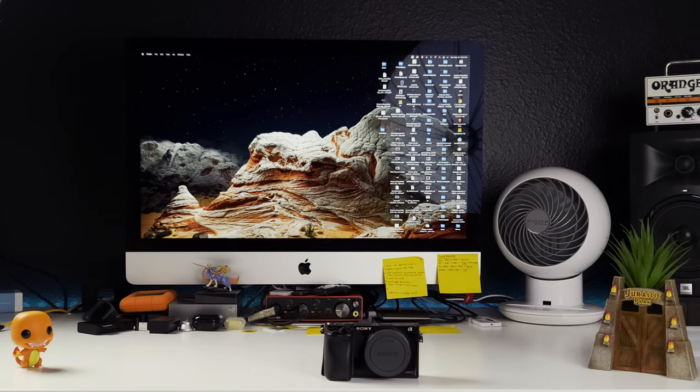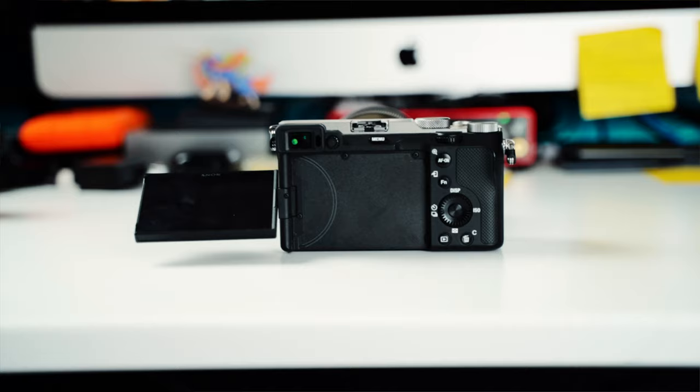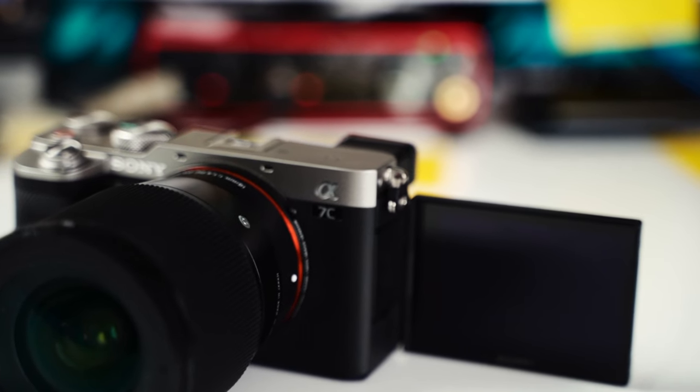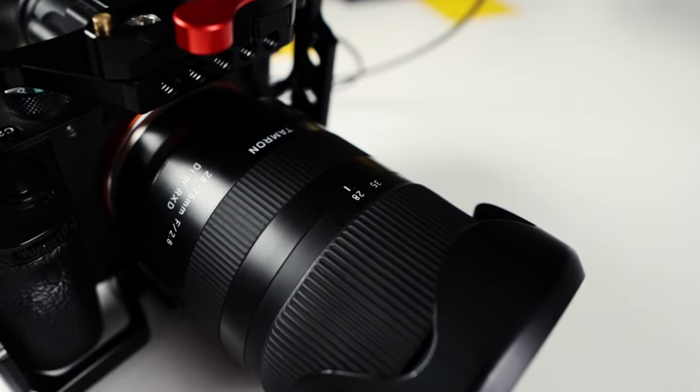Now let me go through the gear I use. For camera bodies, I have the Sony a7III and the Sony a7c, which has recently become my main camera. I love the a7c for concerts and events because of its compact size — it's easy to carry around all day. The a7III is fully rigged up in a cage, which makes it heavier, so the a7c is my go-to for events.